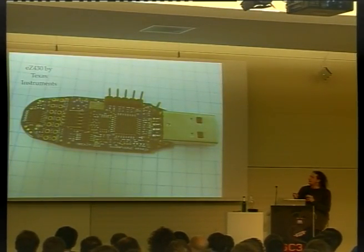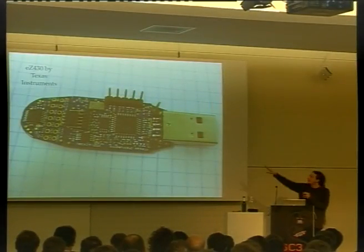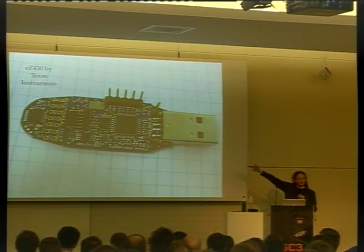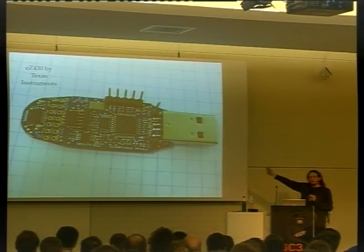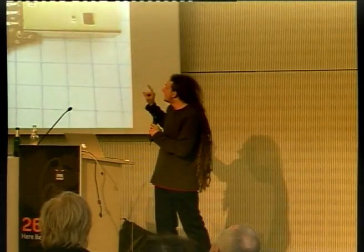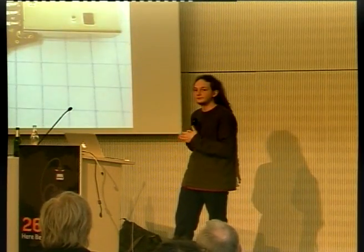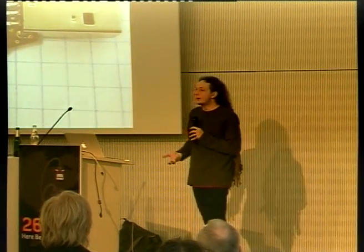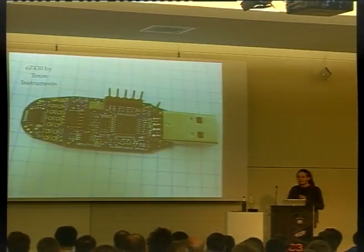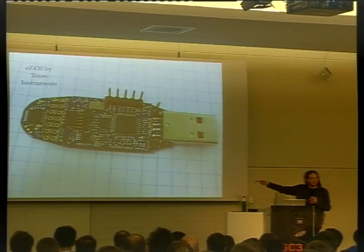This is the EZ430 by Texas Instruments. It is a debugger, but it can also be debugged itself. The five pins brought out at the top can be used to reflash the MSP430 on the bottom of this board, allowing you to run new debugging software on the board itself. Last year at Congress I presented a lecture on reverse engineering this board with the aim of writing new applications to run inside of it. In doing so, I got so fed up with the board that I wrote new software and hardware for it and was able to do a complete replacement. The code, however, can also run on this board with proper patching.